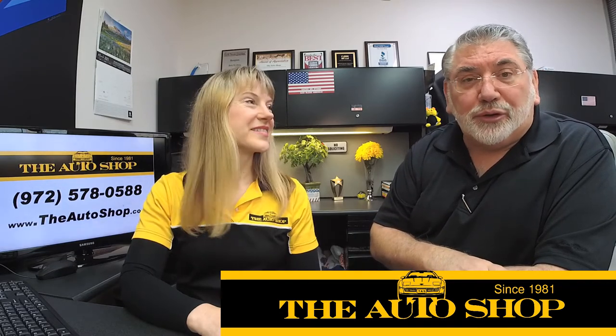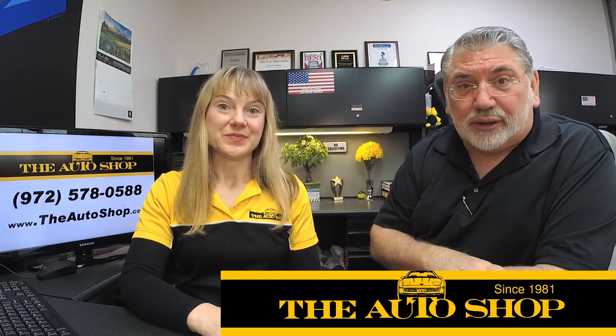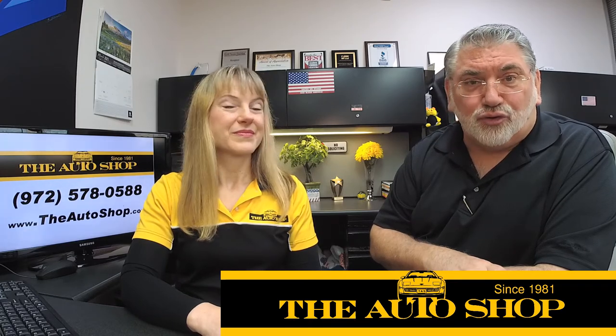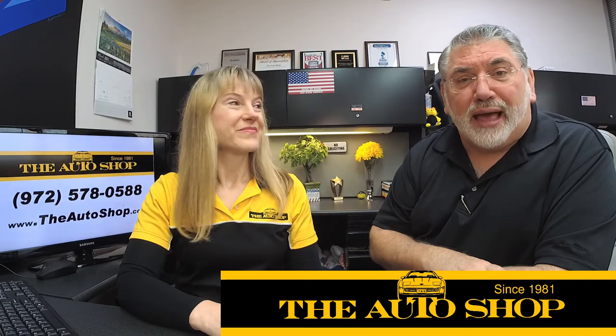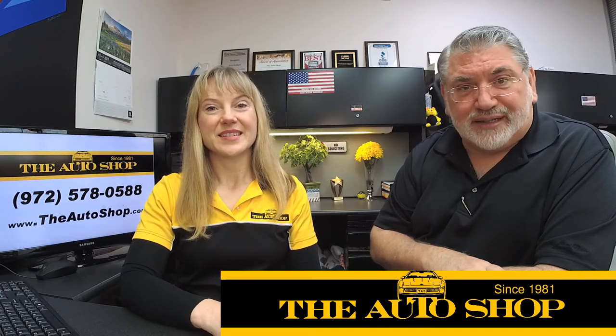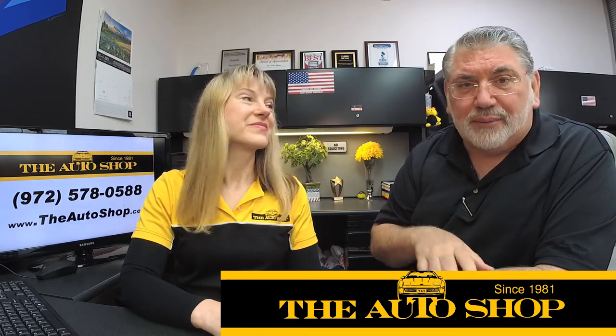It may cost you $75 to $150 for a tow truck, but I promise you it's a lot less money than buying an engine. We just had a Porsche in here not long ago that was blowing white smoke out of the exhaust. They thought they would drive it from their office in North Dallas over here, and it was going to cost $15,000 to fix the engine.